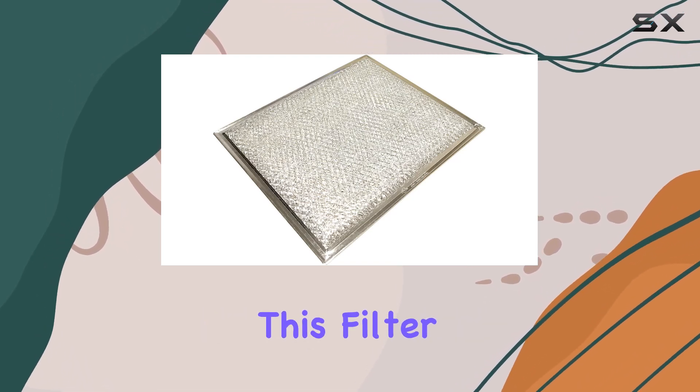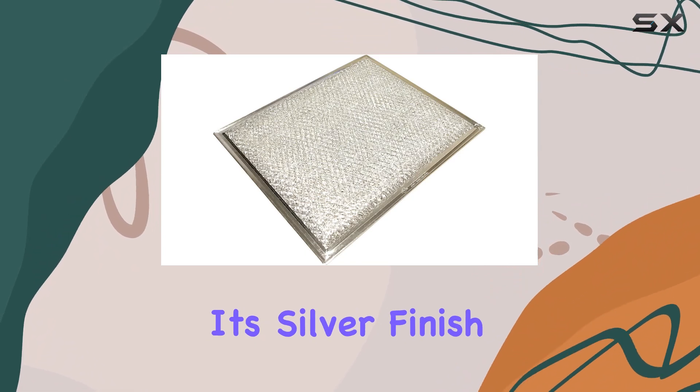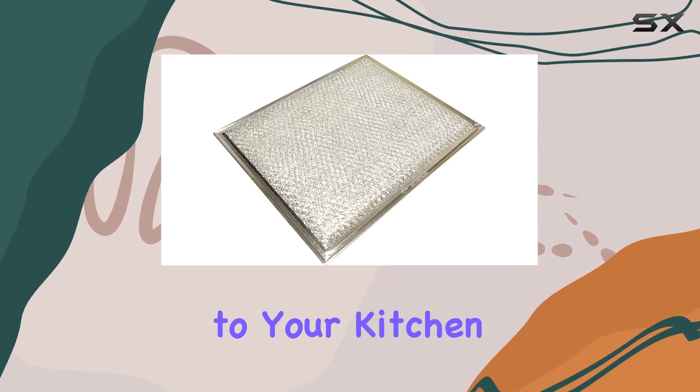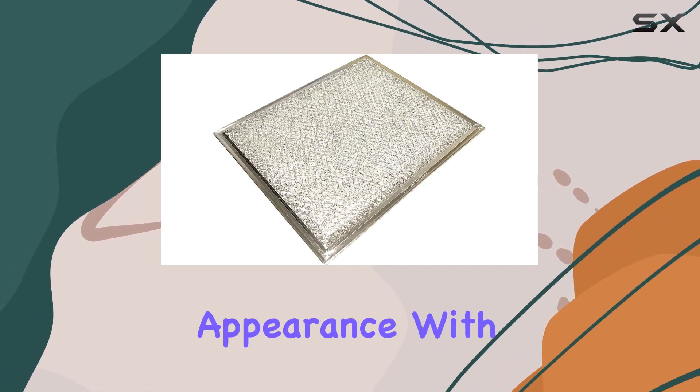Crafted with quality materials, this filter boasts durability that ensures it stands the test of time. Its silver finish not only adds a touch of elegance to your kitchen but also makes it easy to clean, maintaining its pristine appearance with minimal effort.